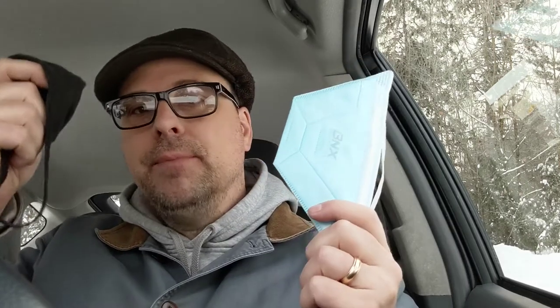Masks! We all need them, but which one would I recommend? I'm giving you a hint right here.